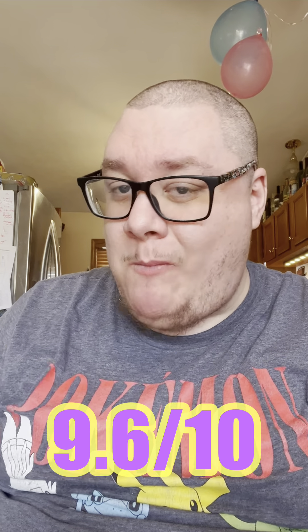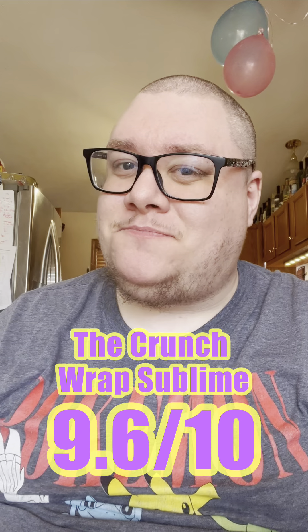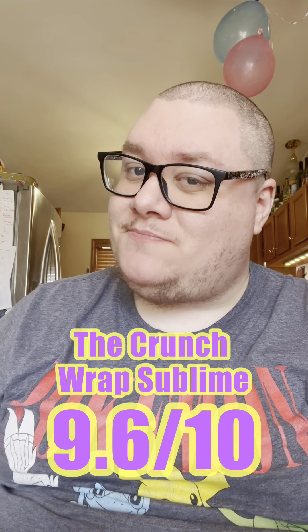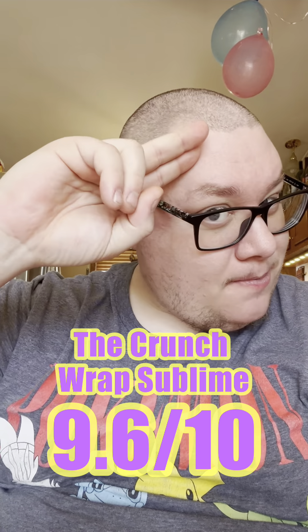I think I'm going to give this one a 9.6, and I'm going to call it the Crunchwrap Sublime. Thanks everybody for hanging out, and for everyone who came down to Elf & Moon in Indianapolis this weekend — it was a blast meeting you. Have a great day. I'll see you Wednesday.